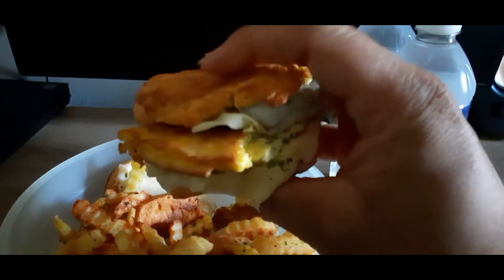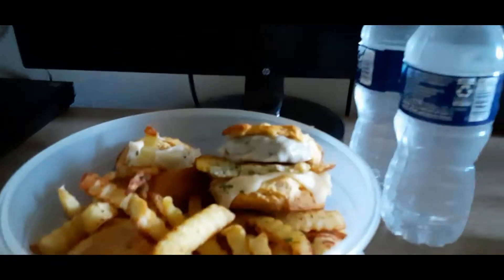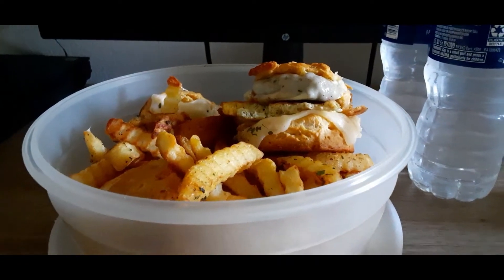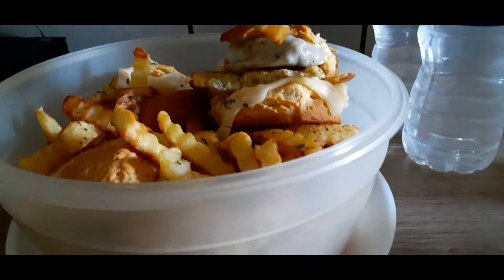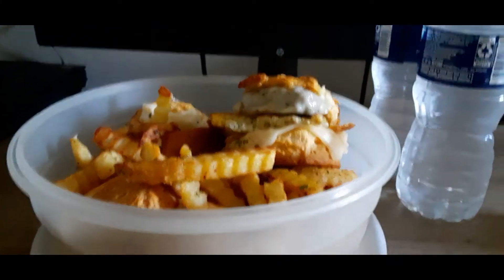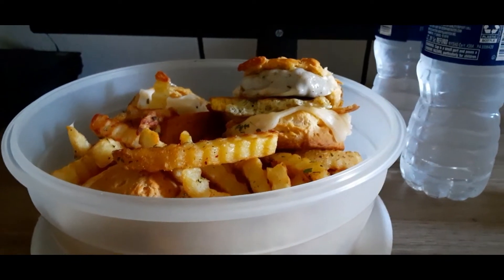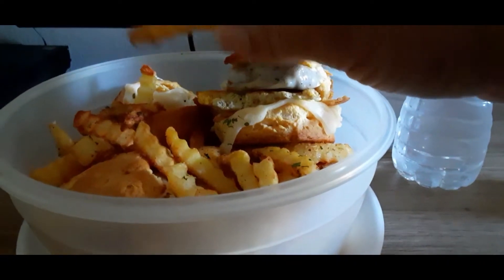There you go, ladies and gentlemen. I know what you guys are thinking — oh, where's the jam and jelly at? I'm not a fan of jam. The only jam I like is strawberry jam, and apple jam is good — I highly recommend that.